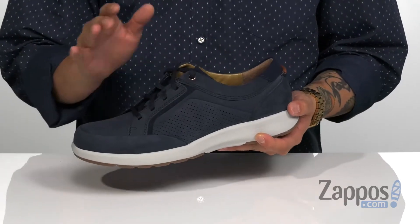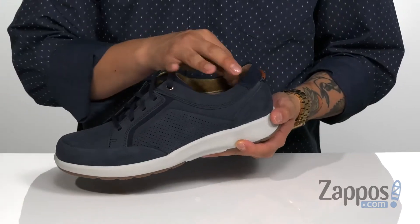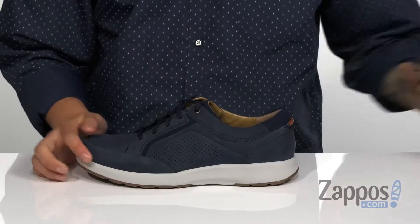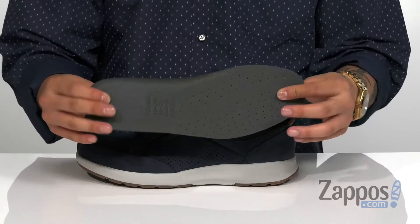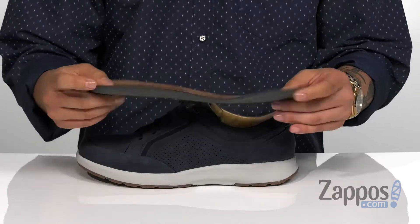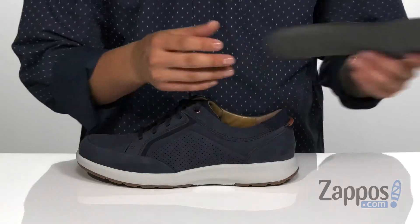The traditional lace-up design provides a secure fit over the top of the foot, while padding on the tongue and collar provide excellent comfort. The removable footbed is perforated for added breathability, it's got extra cushioning at the heel, and it also features OrthoLite technology which makes it antimicrobial to keep your foot feeling fresh.